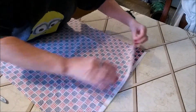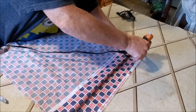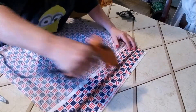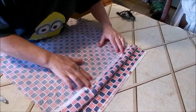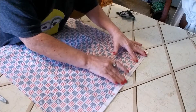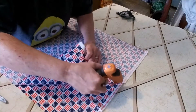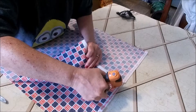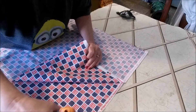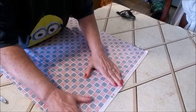Now flip this over. Just start gluing a straight line. And make sure you leave one end — I'll show you when I get to it — not glued. That way you can flip this inside out. And push down on it.